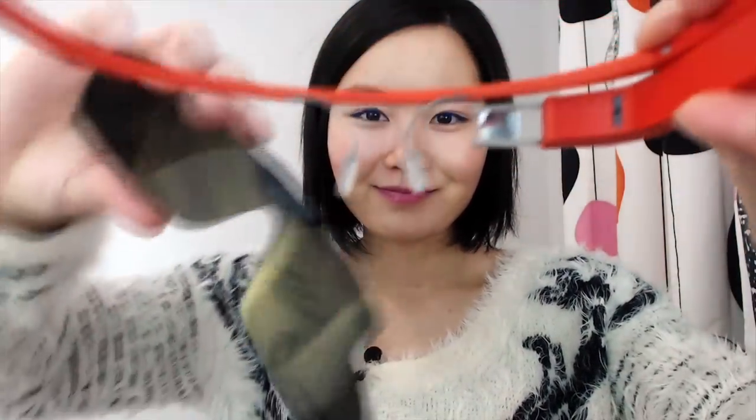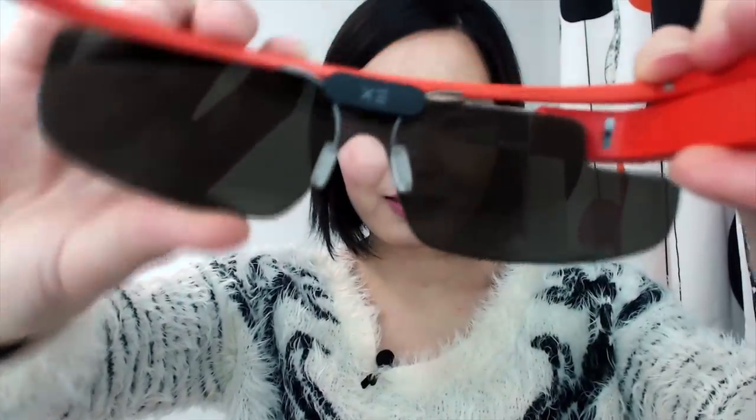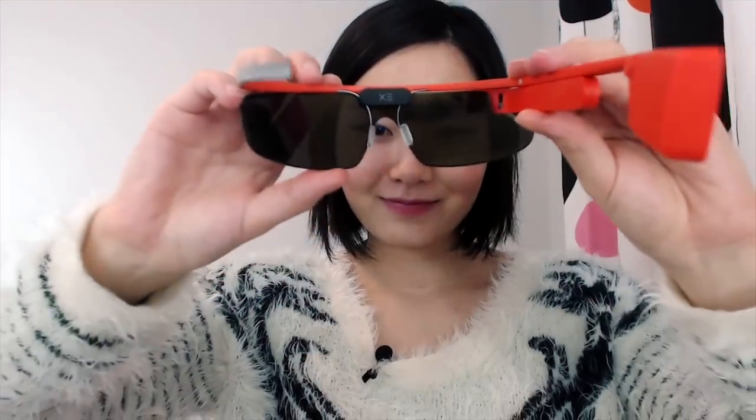Accessories are the major changes in version 2. First, we do receive a shade with the Glass — it is the same as the first version, which is the regular sunglasses lens. It comes in a little pouch. Just put it in and slowly twist it — it is on. I really enjoy clipping on lenses on my Glass. It's just really pleasant.